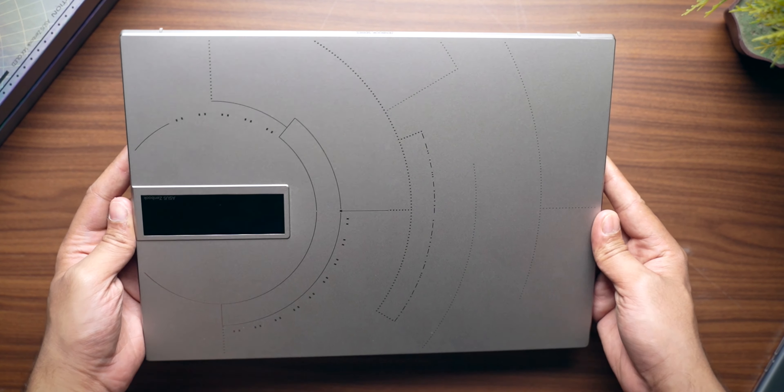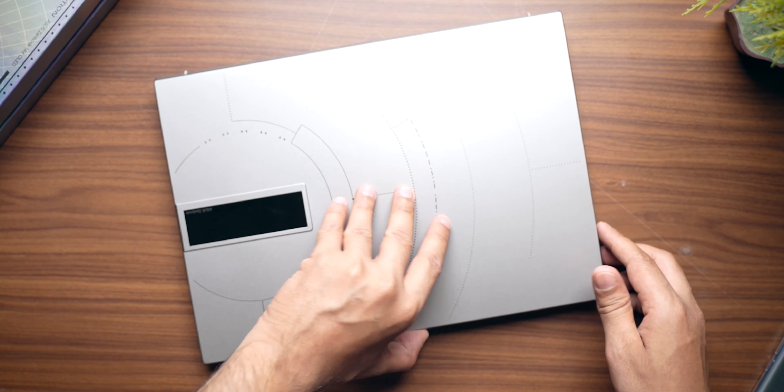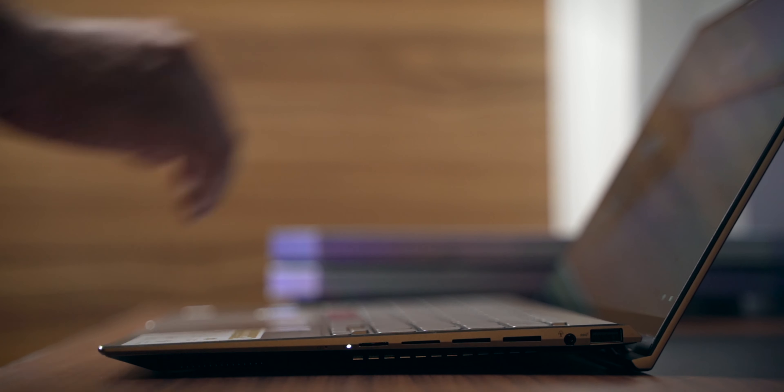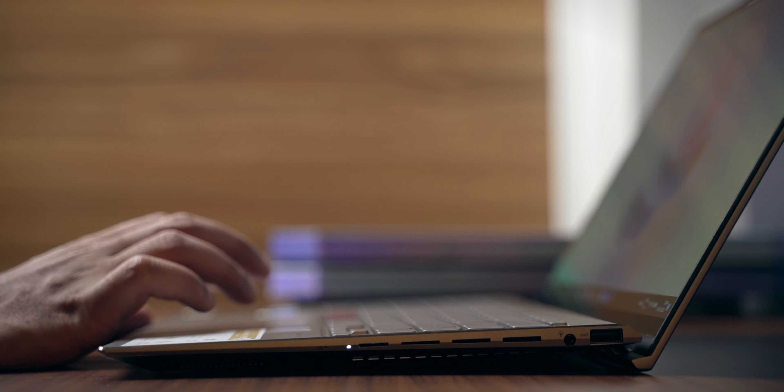The Space Edition has a lot of additional space features, but all these are design features. Functionality-wise, you are not getting anything extra, so please make a note of that. Now, this is a thin and light laptop — a productivity-based machine — and in terms of design, Asus has done a very good job. You can easily open the laptop with one hand, the weight balance is perfect, and when you open it up, it raises a little bit for better airflow. It's not a heavy laptop — almost 1.4 kilograms, which is extremely lightweight.